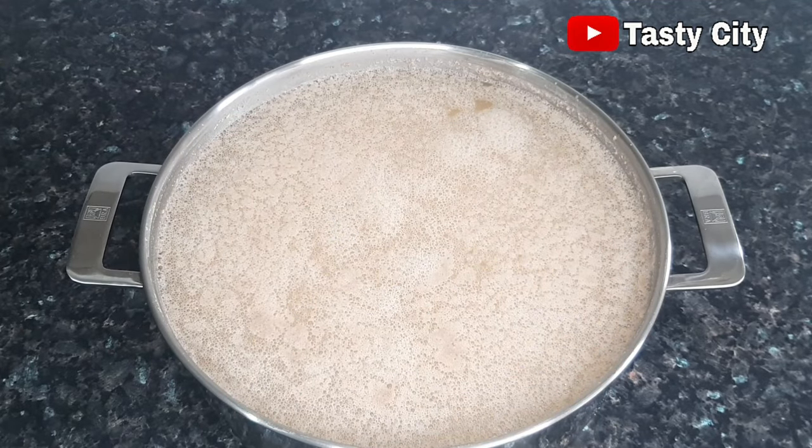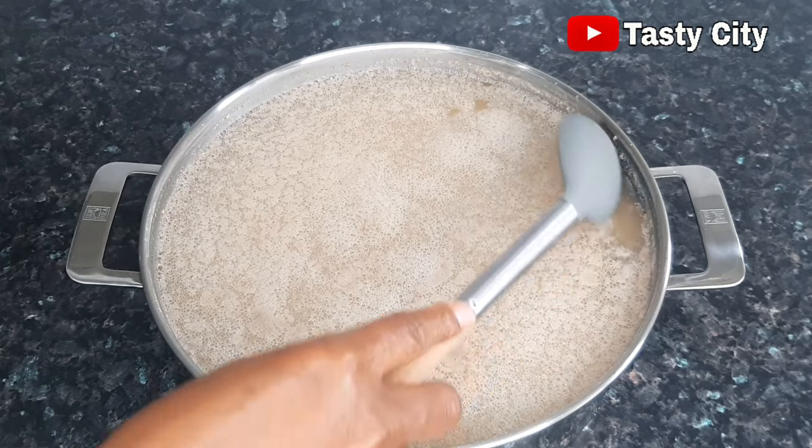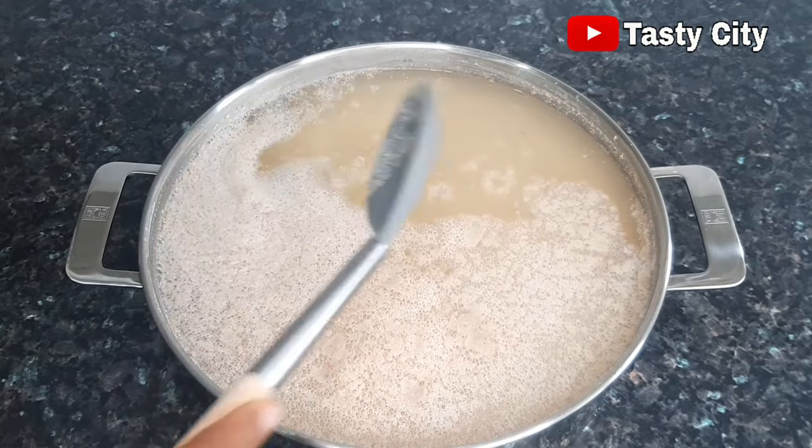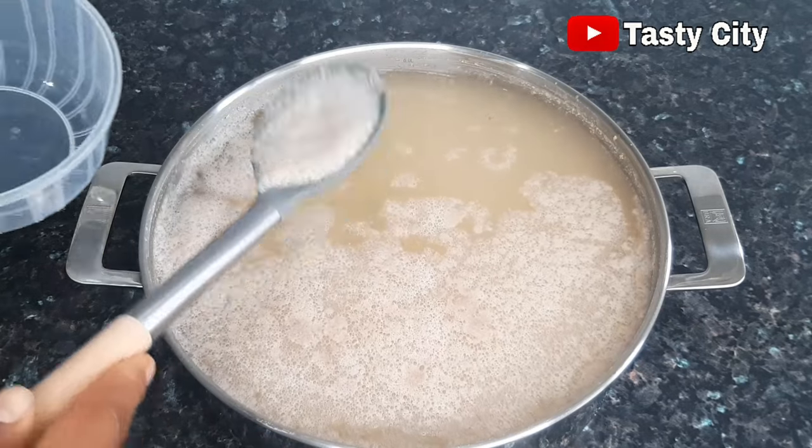This is the next day and as you can see we have a bit of fermentation going on here. This will elevate the taste of the Kununzaki drink. But before we begin with the sieving process, I'm going to scoop off the foam.